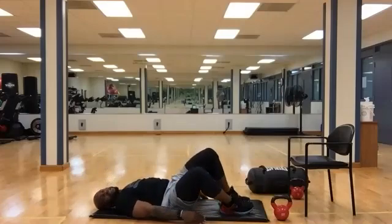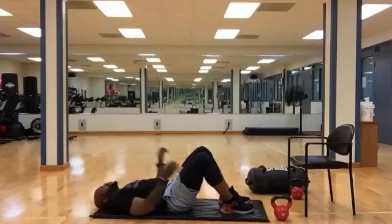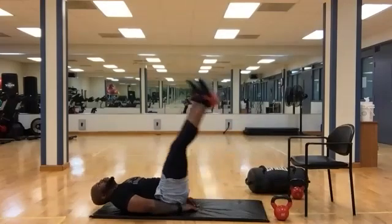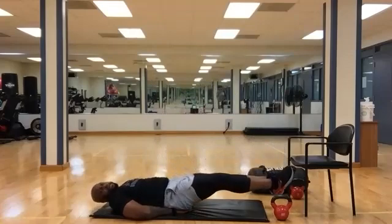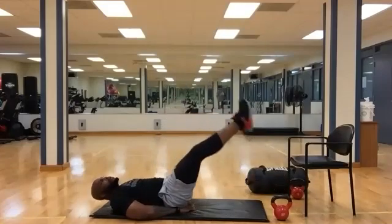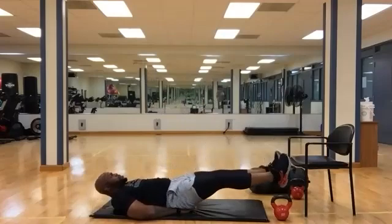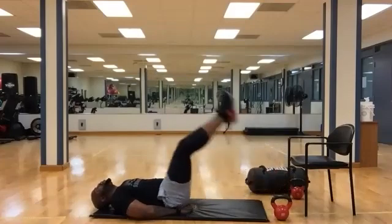One more to go, then we start stretching. Leg drops — we're going to bring the legs straight on up. Hands underneath if you need the pressure off your back. Begin. Slowly drop, bring them right back up. Feel your back on the ground. Ten seconds. Five, four, three, two, one. Rest.